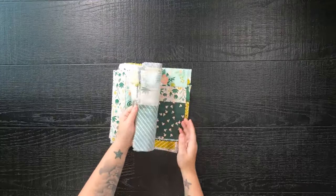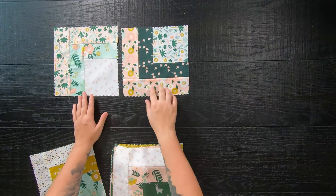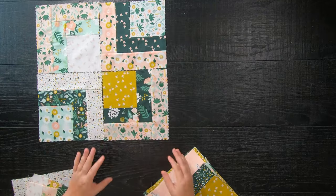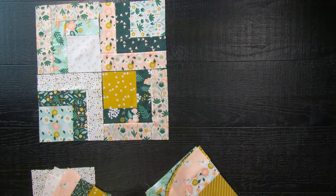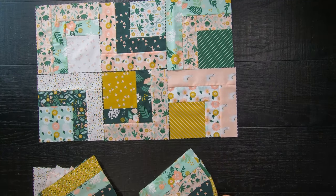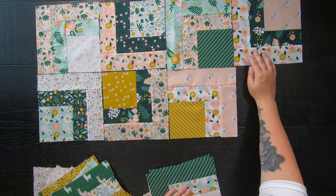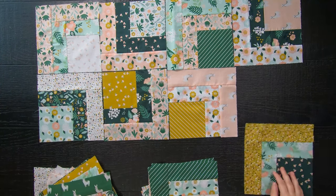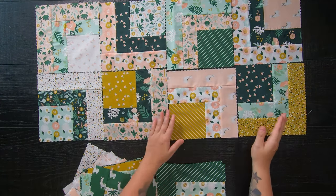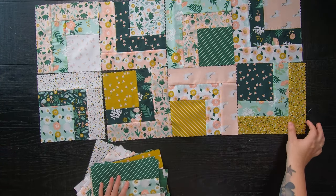Once all of your blocks are finished, it's time to lay out your quilt. Depending on what size you are making, follow the instructions on the PDF pattern. All you'll be doing is rotating every other block. What makes this a perfect beginner block is that although you may have many seam allowances, the only seams you'll be matching are the block seams. Then sew your blocks together to form rows, and lastly sew the rows together to complete your quilt top.